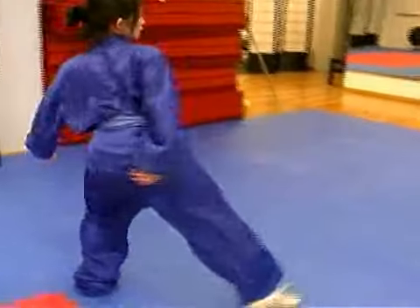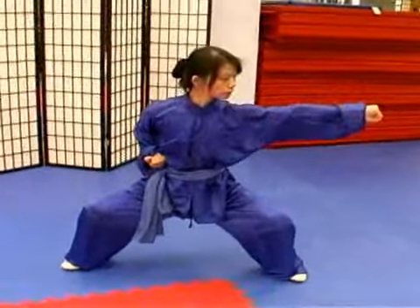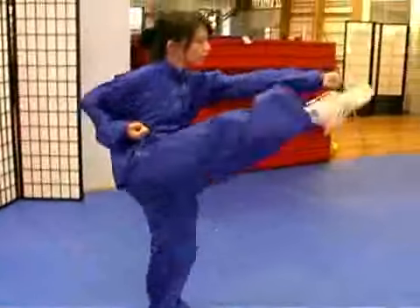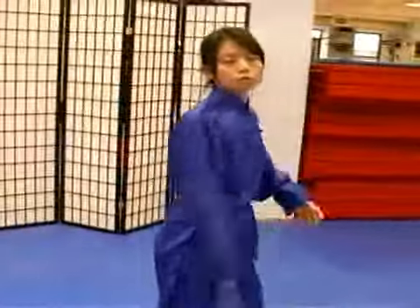Okay, one more time. Both stance, kick, ma bu. And then you can continue doing both sides.